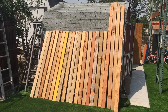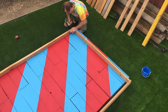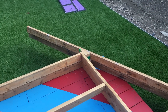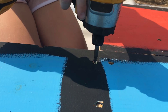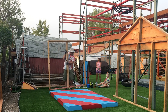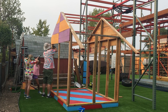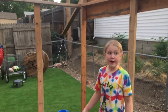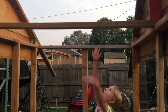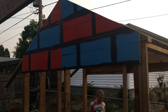We got all the 2x4s cut — that'll be a good angle, a really good angle. We had to build the front frame and the back frame first. Once that was all done we put it together. It is awesome — it is massive for a tiny house, and very tall. I can't even touch the roof. Looks good, it looks awesome.